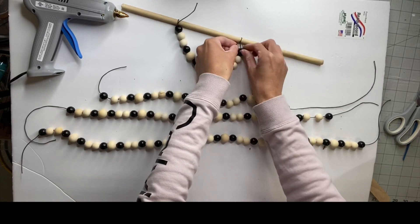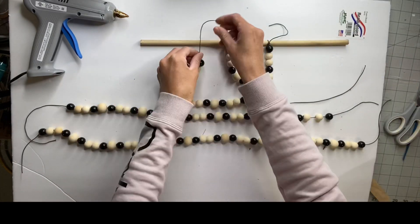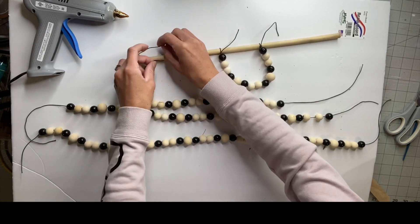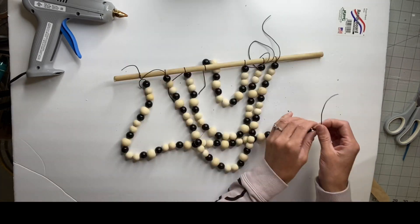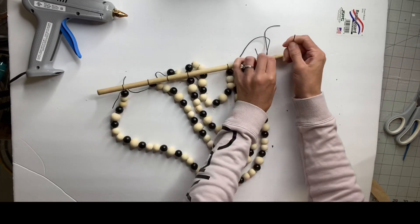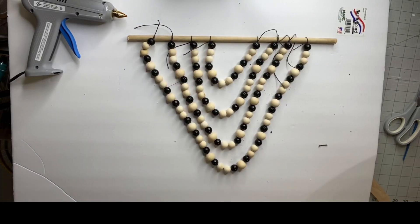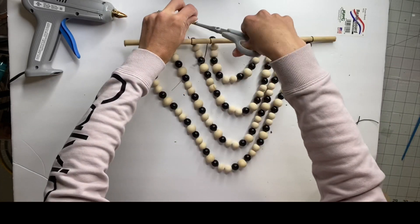I'm going to start with my smallest strand of beads and just tie it onto the dowel, giving it a double knot. Then I'm going to go to the next size strand with the 24 beads and tie that, going all the way until I have the largest strand as my last row. Then you just want to even them out on the wooden dowel and cut all the extra string off.